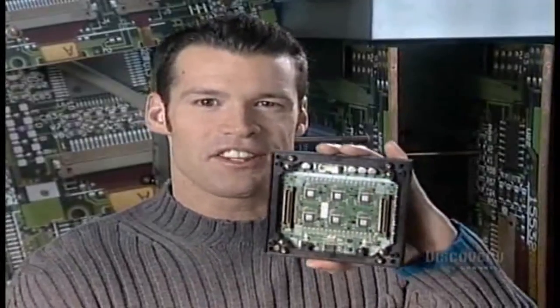You know those big electronic signs with lights, colour, animation? Well, this little thing is where it all starts.